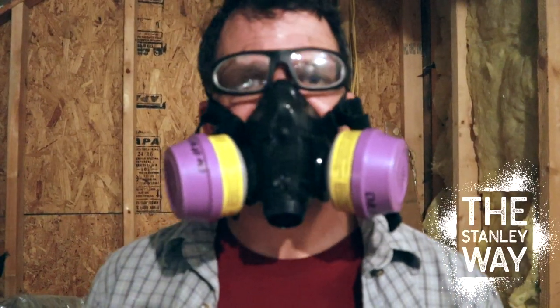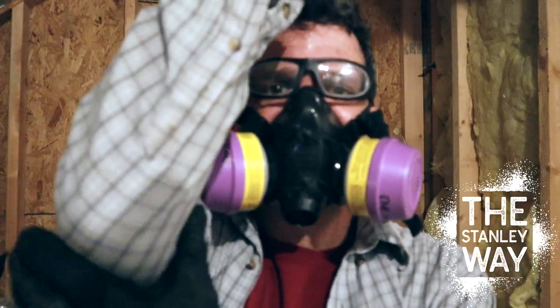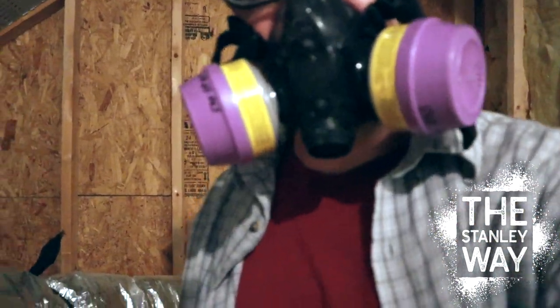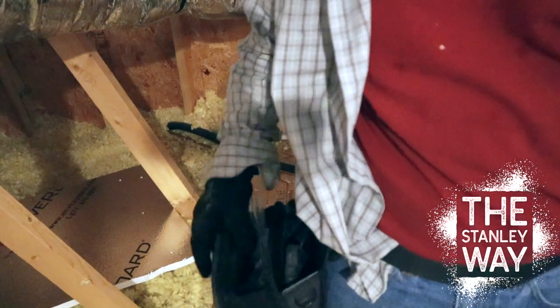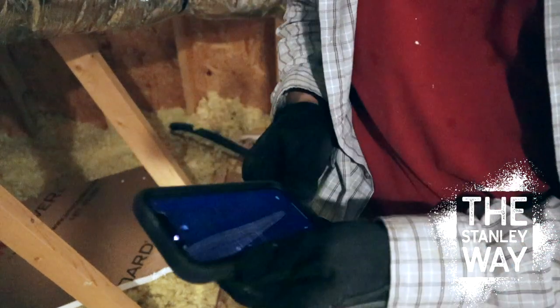You always want to make sure that you work safe: safety glasses, respirator when dealing with insulation, long sleeves, gloves. And to help yourself out, get a little bag like this to hold your washers, screws, tape measure, and your phone.